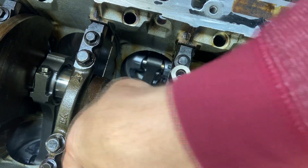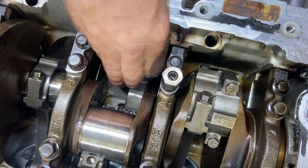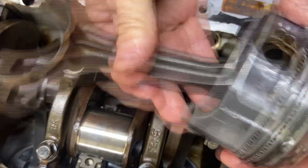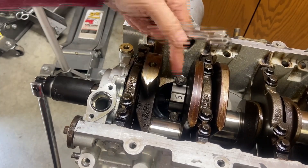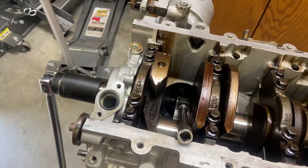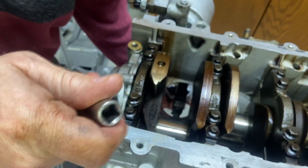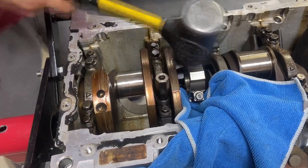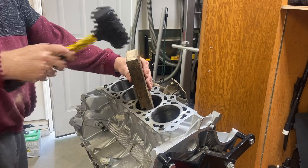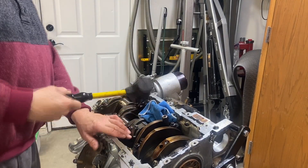Fortunately these other pistons are not rusted in, so they slide in and out easily. Number seven is out. Number five is being a little stubborn, so I put the cap back on and tried tapping it out — that worked just fine. On the next one I put the cap back on the end of the rod and tried tapping it out, but it doesn't want to budge. After flipping the motor over I'm finally getting some movement.